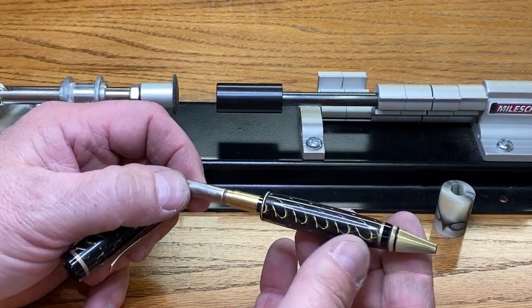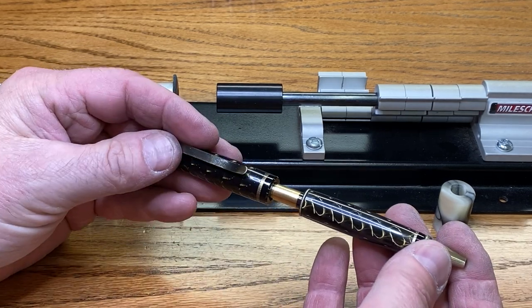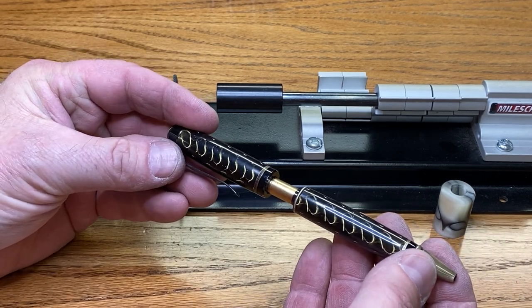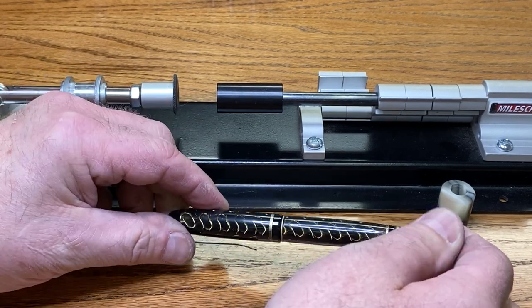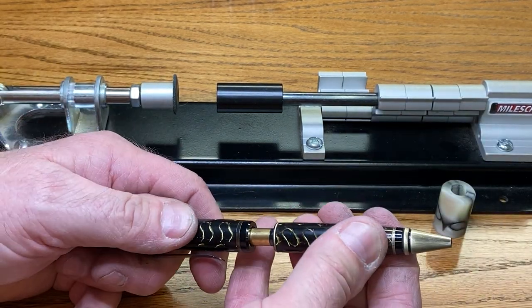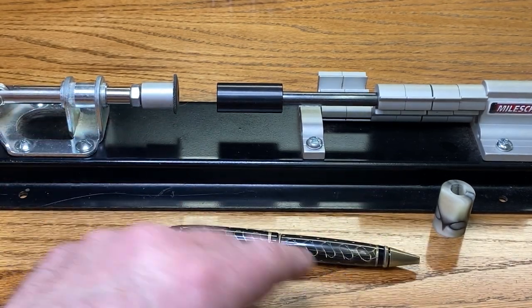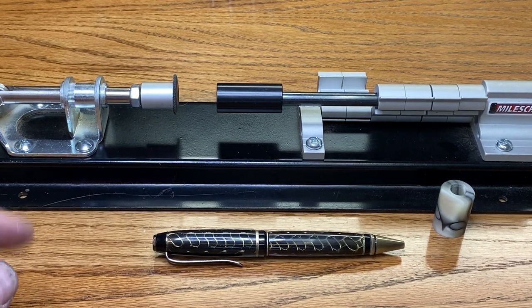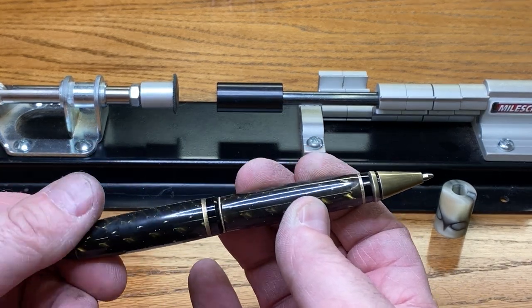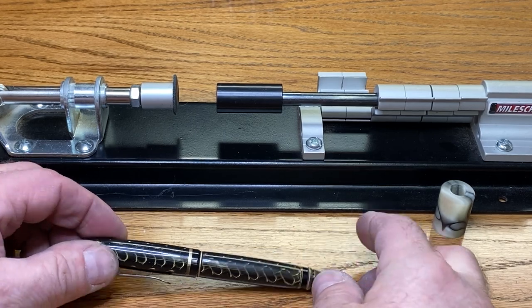The last thing to remember is when you're assembling a pen, you want the pen to look nice when it's laying on a desk. So don't snap it together carelessly. Close the ink refill, align the pen, and then press it together. That way, when it's laying on a desk it's going to look nice. Always assemble with the ink retracted. I'm real happy with that pen. It's got a few fingerprints on it because I got the grease from the transmission on my hands, but I can wipe those off with a nice soft cloth. The fingerprints will disappear and I'll have a beautiful pen.